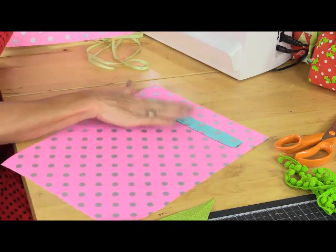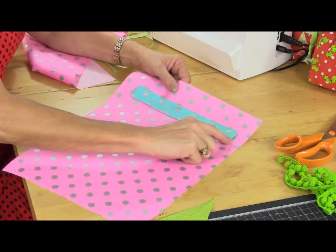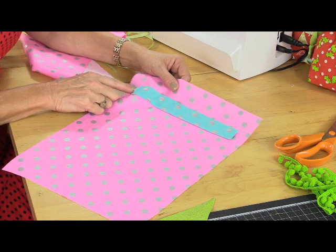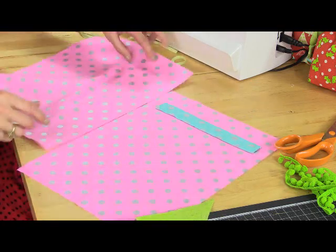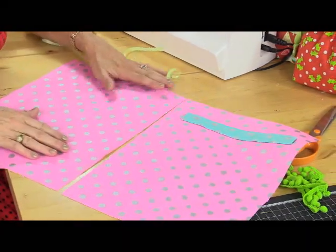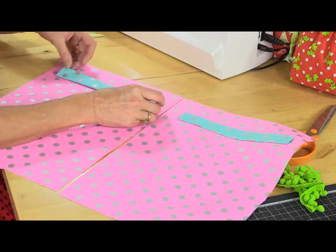I've already sewn the channel onto one side of my fabric. Just sew across the top and across the bottom, lock the stitches at the end or back stitch a couple of times so that's not going to come undone. Then I just need to make sure that the other side of the channel goes in the same place so it looks even all the way around. That's about an inch and a half from the top of my bag.